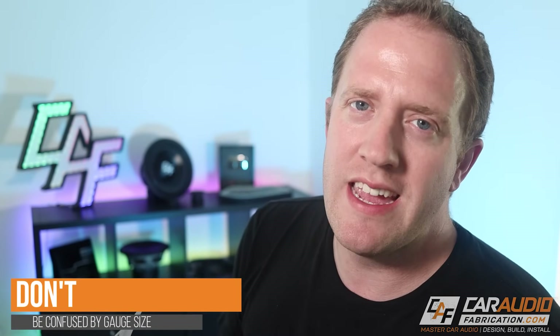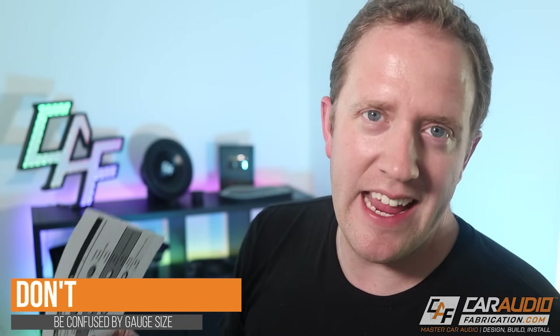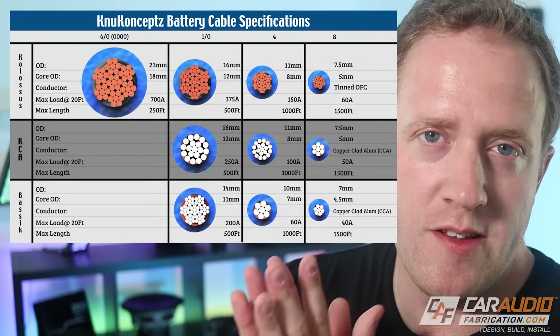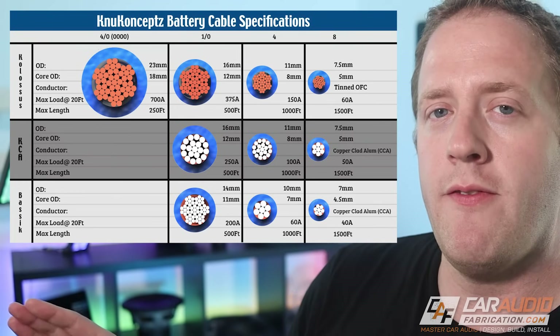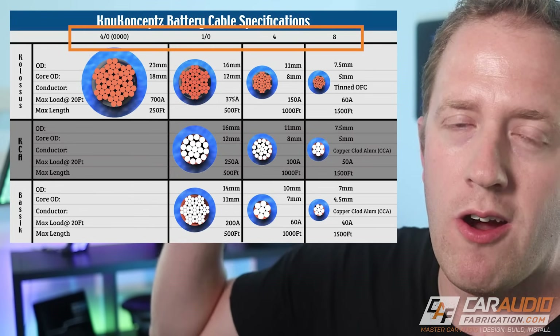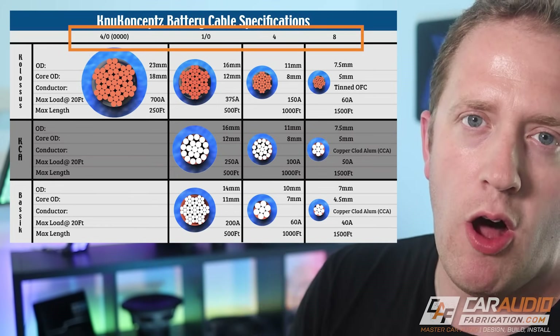We're going to kick things off with the basics and then we'll progressively get more advanced. First things first, don't get confused by wire gauge sizes. I've got this little chart here from New Concepts that I'll put on screen. Don't get confused by the fact that as the gauge size number gets larger, that actually means a smaller wire.